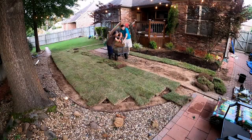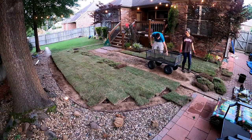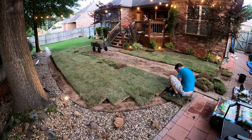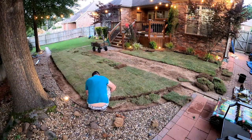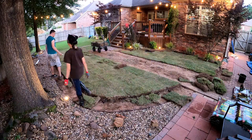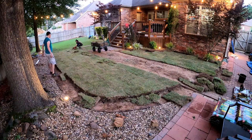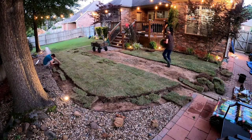When you put the sod down, you want to put it in a staggered pattern — you don't want all the seams lined up. Just put it down staggered. When you get to the curves, I had some curved areas as well as spots overhanging the little pathway between the grass and the tree. Just let it hang over and then come back later with a knife and cut it off.